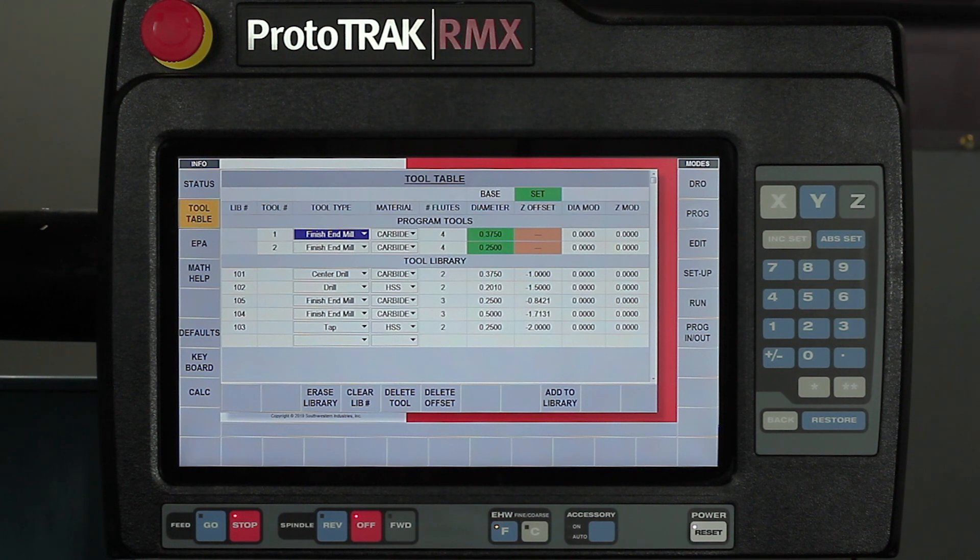The second section says program tools, and in here you'll see there are two tools in my program. They're both finish end mills of two different sizes, and everything is in there except for the offsets for the tool lengths.